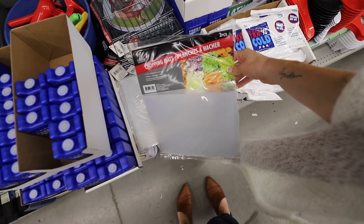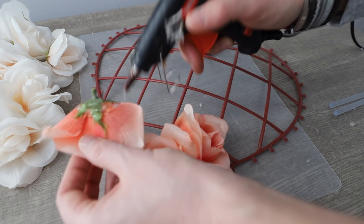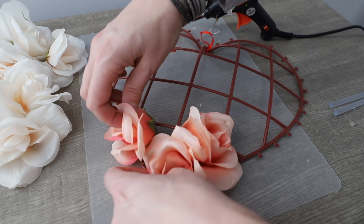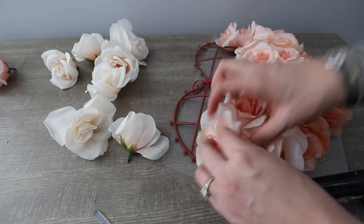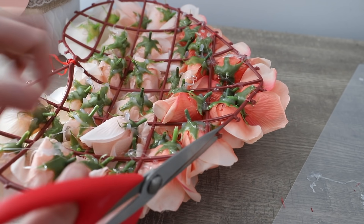I love going with the ombre effect from white all the way up to these gorgeous peach colors. If you get the dollar store chopping mats, you get two for a buck — really great for your hot glue. I like to put a little bit of glue up the side of the petals to help them adhere. I did two sprigs of each color.